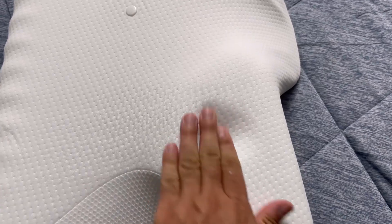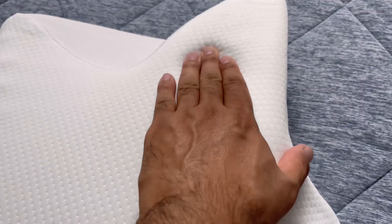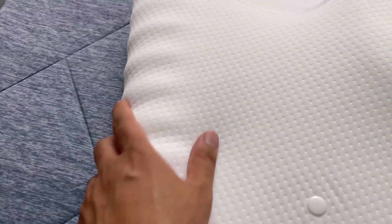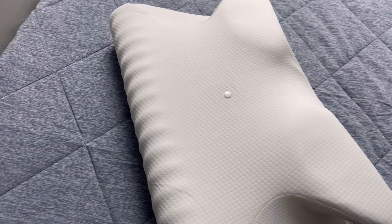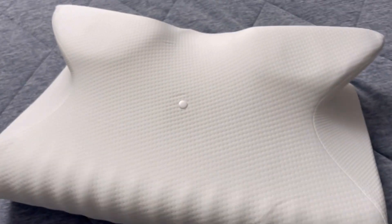After gaining its shape, you can see it has small holes and grooves that help with air circulation, and it has a soft touch. This is the curve design, and you can use it from both sides — this side is a little higher than the front one.